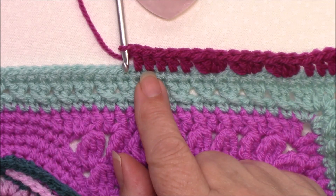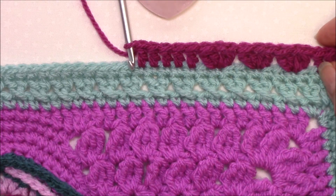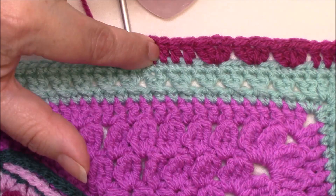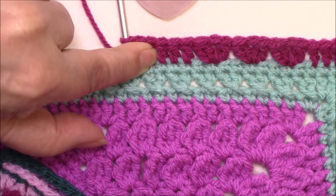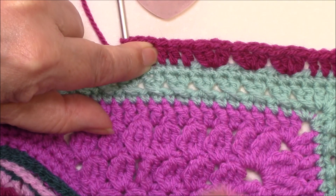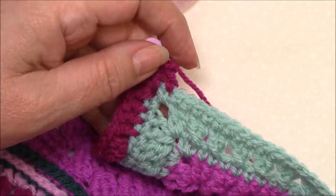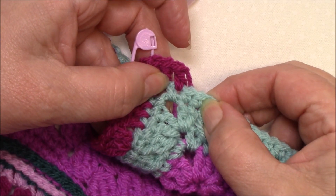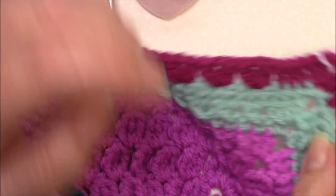So the repeat is: skip the next stitch, cluster V stitch in the next stitch, skip two twice, cluster V stitch in the next, and skip one. You've got three cluster V stitches — you've skipped one at the beginning, one at the end, and two in between. Then double crochet in five, and you're going to do that ten times. On the last repeat you'll work the cluster V stitches the same but you'll only have three double crochet to make — so on the eleventh repeat there will only be three stitches left at the end of the side.